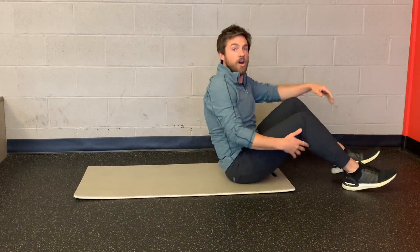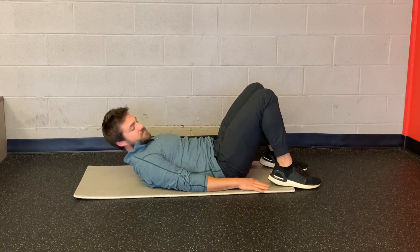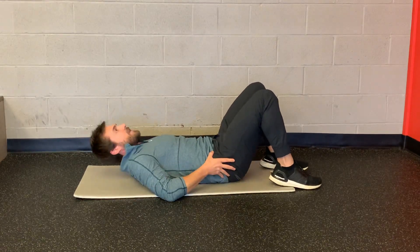This exercise is called alternating arm reaching. Start position is going to be laying on your back, feet are flat on the ground, hips are slightly tucked.